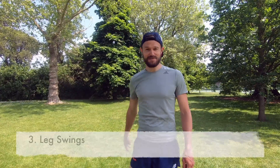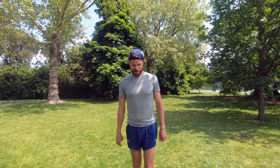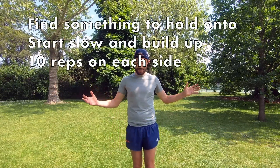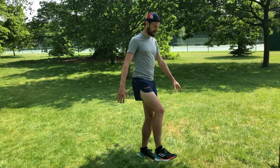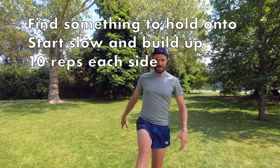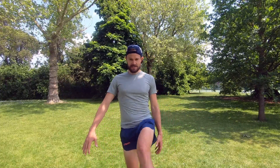Moving on to number three: leg swings. You've probably seen track athletes do this — it's really popular before track warm-ups. It's normally easy to hold on to something like railings, a tree, or another person. Just swing that leg backwards and forwards. What this does is really help engage your glutes, get them fired up and warmed up, which is really important for stability when running. After about ten on that side, change over to your other leg — it also gets the hamstrings nice and warmed up.